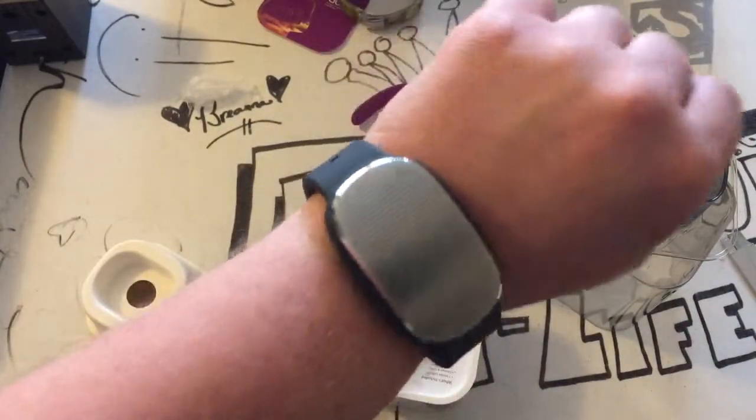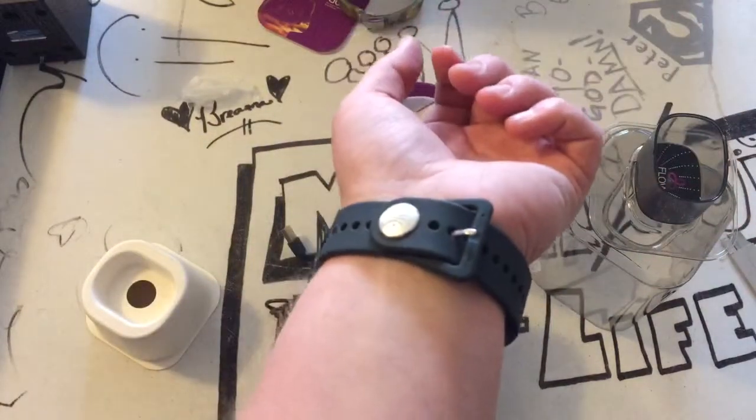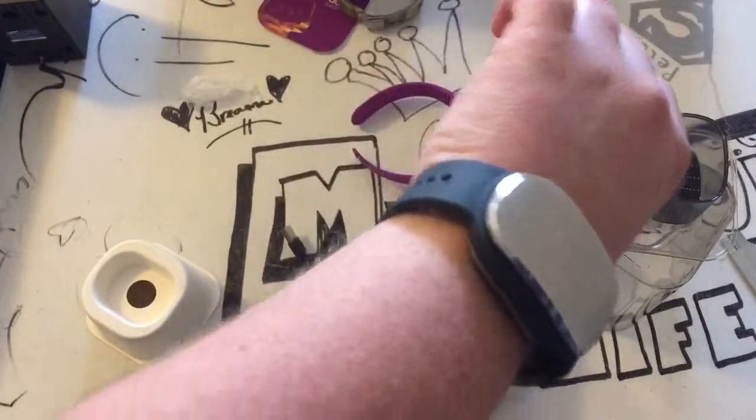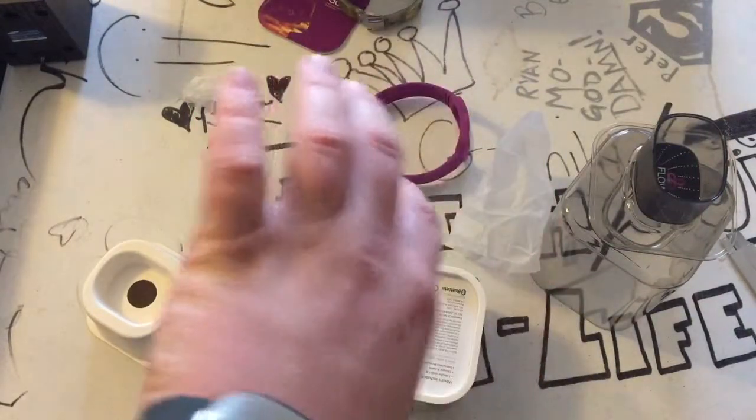I'll probably still wear my Fuel Band on my other wrist just to see how the steps compare — if they're the same or not, whatever. That's what I'm trying to say.